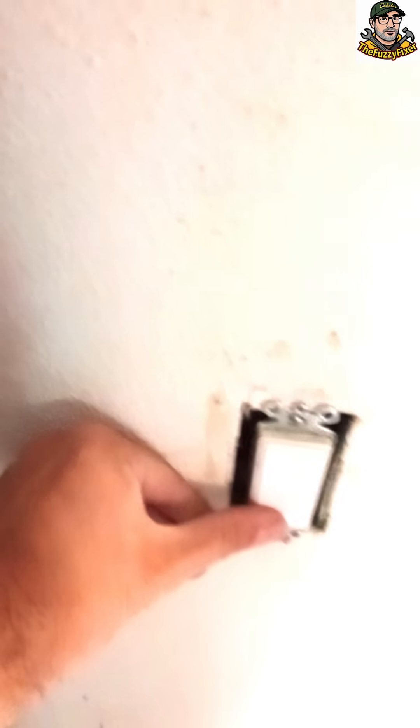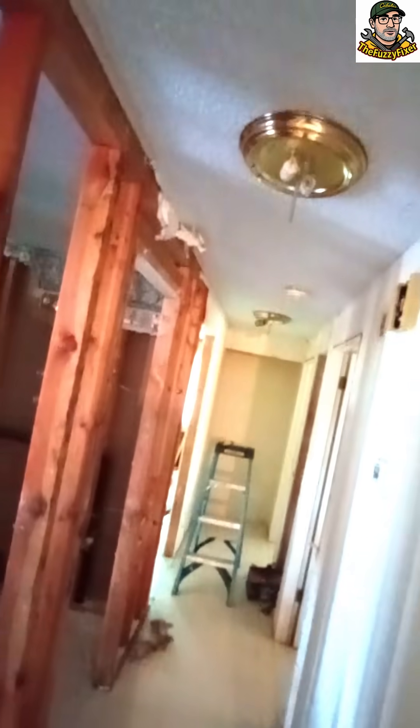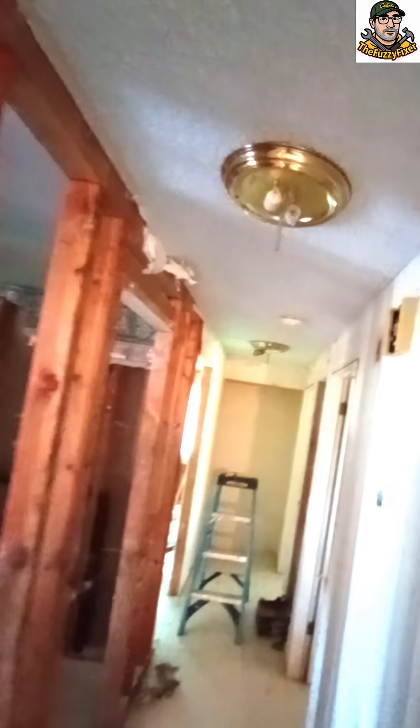So what you're gonna do is come down and find where the switch is, right here. Make sure you turn that switch on. See what happens as soon as we do that?